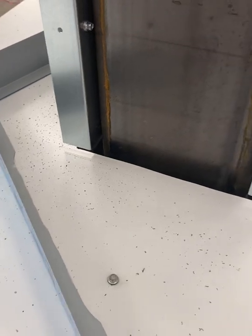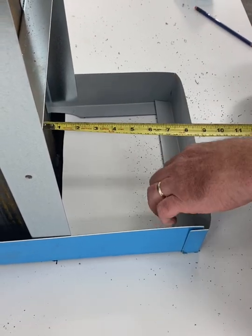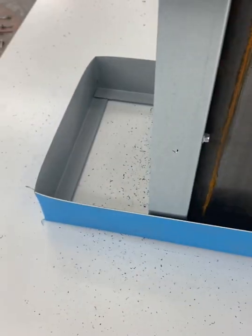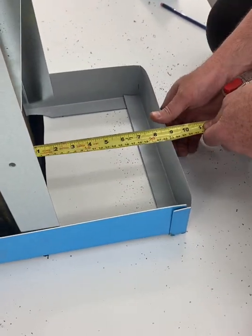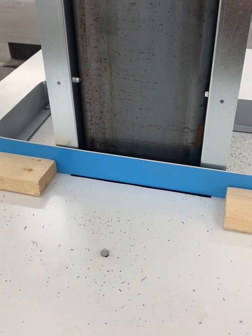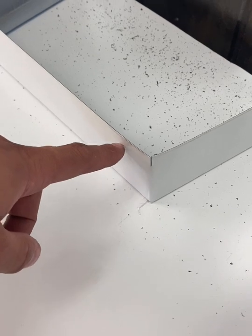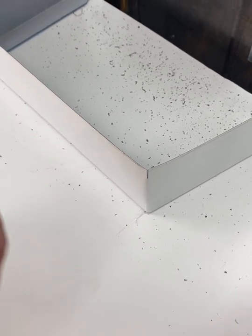Trim the base trim around the column if it hits when you're trying to put it on. Measure either side to be equal and space out the trim properly for installing the side panel. Use an inch and a half block to offset the side panel up from the base. Be sure to peel off the protective film on the base trim before installation.